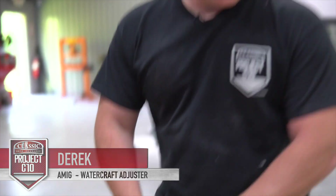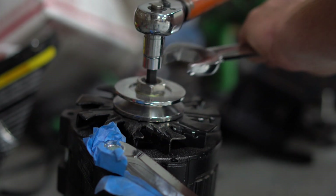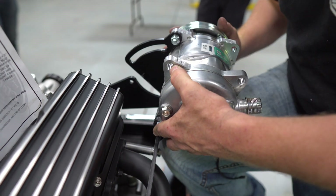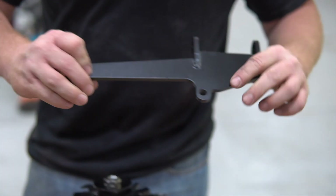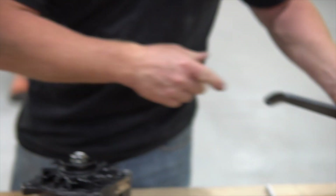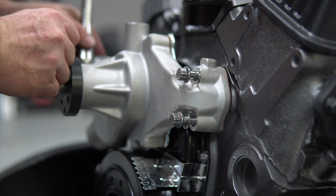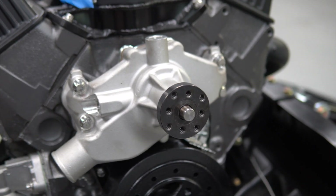Today we are reinstalling all the accessory drive systems. We have the air conditioning system, which is comprised of a bunch of brackets that hold the alternator, the new air conditioning system, and the power steering. Rick was able to paint it for us, so we've got a better color scheme going on the motor. We just installed the water pump with new stainless steel polished bolts.